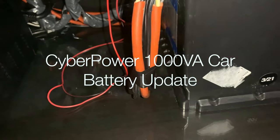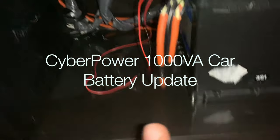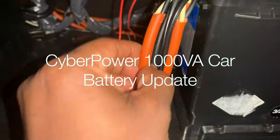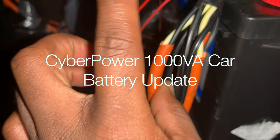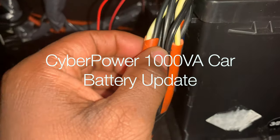Alright guys, so as you can see this is different than what I was showing you before. I had a huge problem that I didn't film because I didn't know what was happening with the UPS. I realized that when I started filming the video, there was only this single cable extension that I cut a bunch of times connected to the batteries, and it was very long — maybe 16 feet.